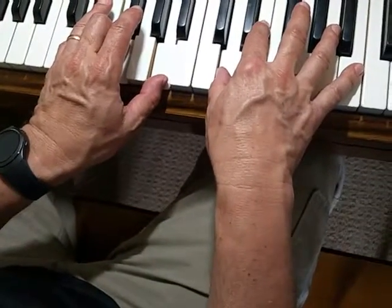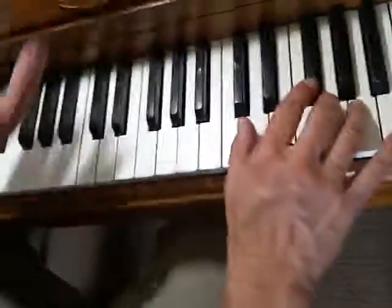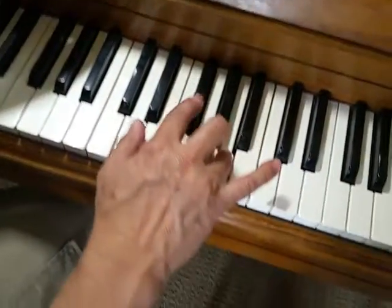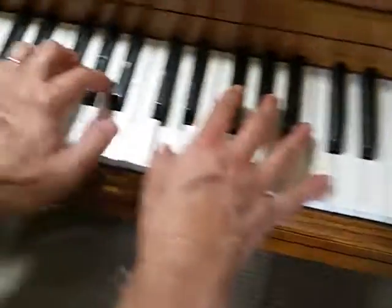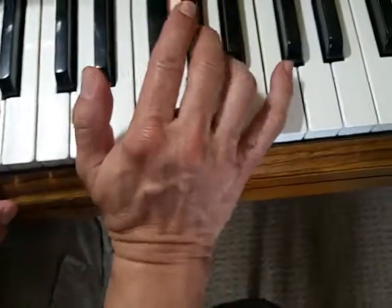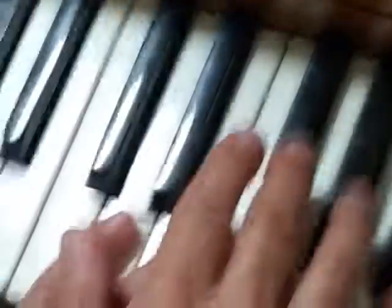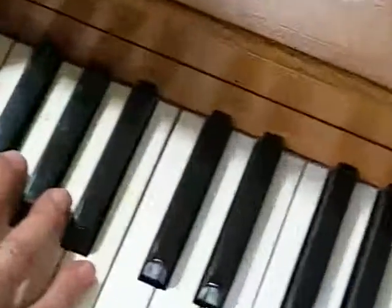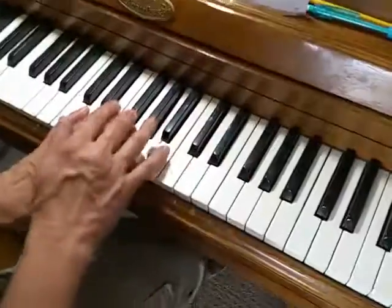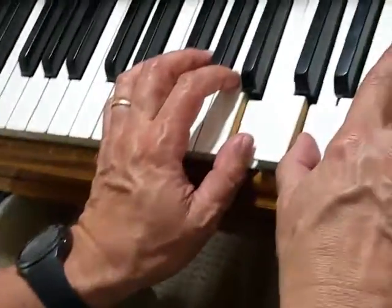It goes back to the beginning and plays the first four lines — we're not going over that again. We jump to the coda, which has a D.S. al Coda sign over it, so it starts all the way up here: A, B, A, F sharp, D. Left hand B, A, right hand B. The coda goes: A, B, A, F sharp, D, B, A, then right hand B, A, F sharp, D, E, A, A, B, D, F sharp, A.